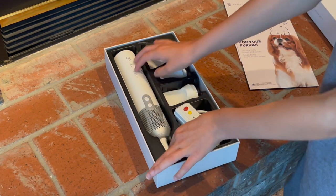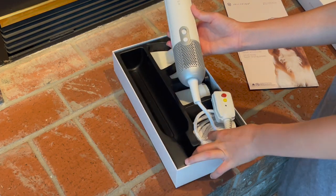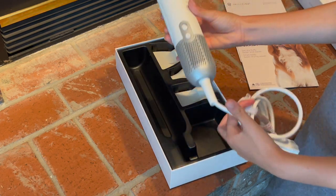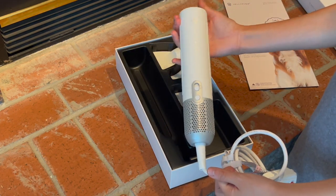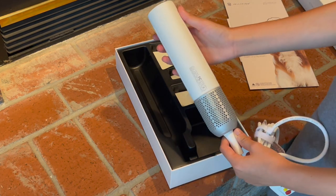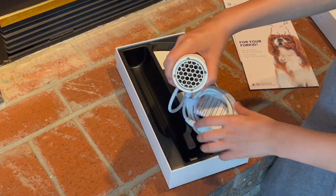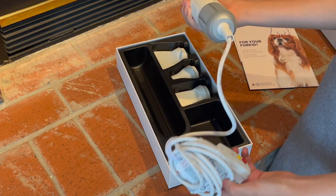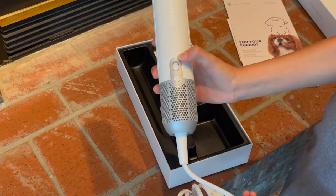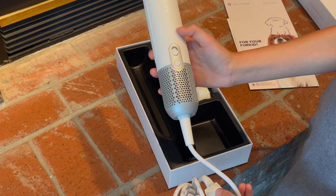And then this looks like the main hairdryer piece. It's already got the cord attached to it. This is what it looks like — it's got little gripping pads on the side, which I like. Looks like this is where you attach the nozzles. And these are the two buttons. So this is how you turn it on and off, and also how to get the higher speed setting.